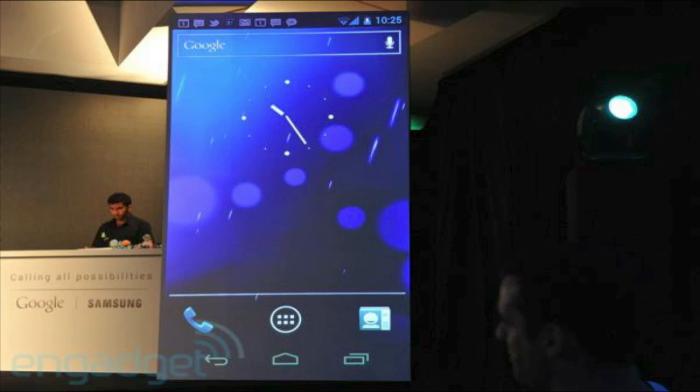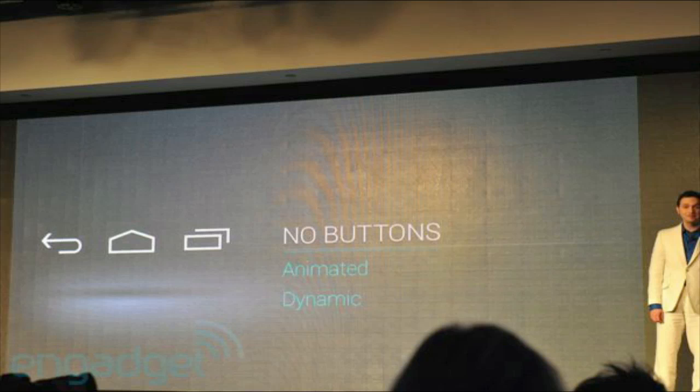The next thing they announced is the new Android, which is Ice Cream Sandwich — that's the code name — the real name is Android 4.0. This is a really redesigned Android, from the lock screen to the home screen to the photo app. Everything on this new version of Android has been redesigned.